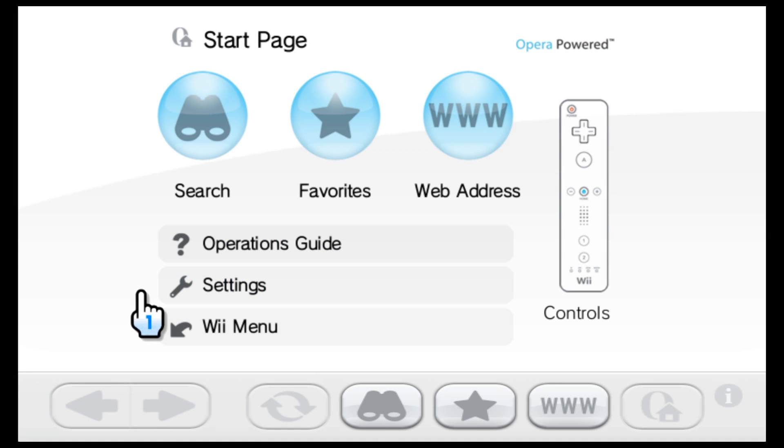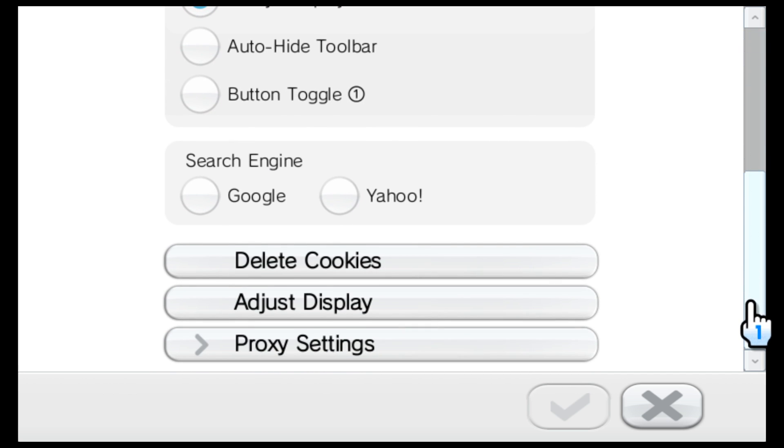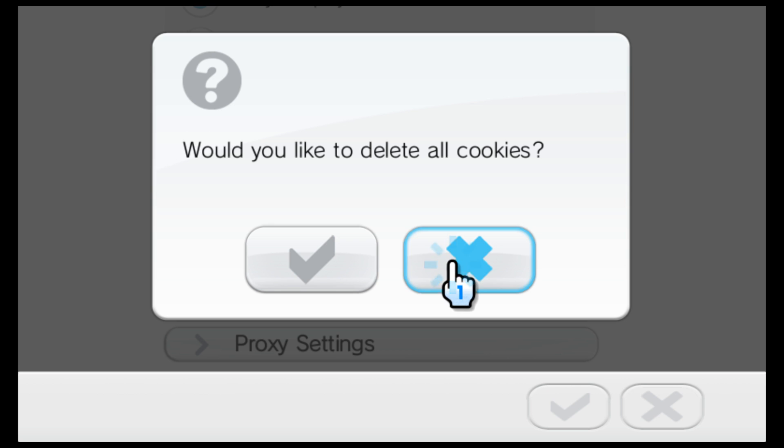So when it loads, you can go to the settings and delete all the cookies. This just ensures that the exploit loads properly, because a lot of browser exploits work better if you delete cookies beforehand.